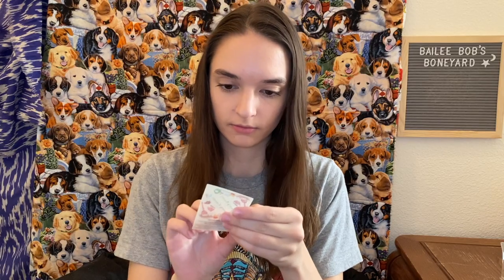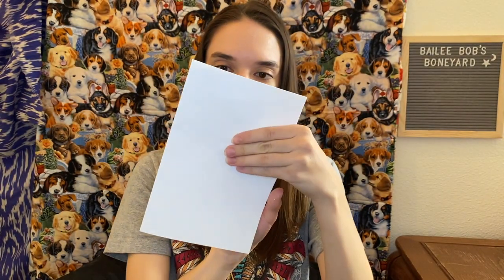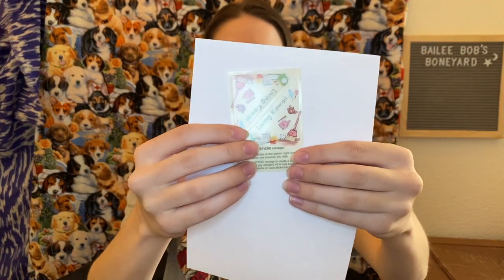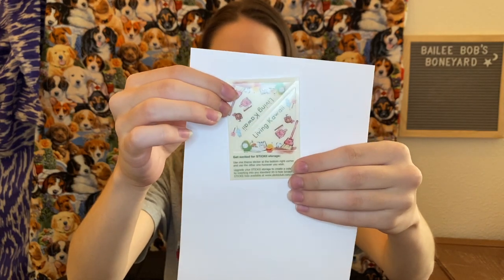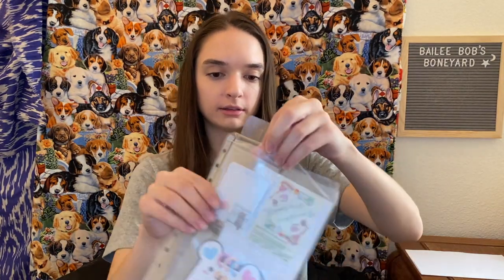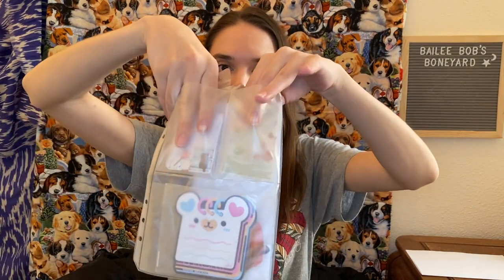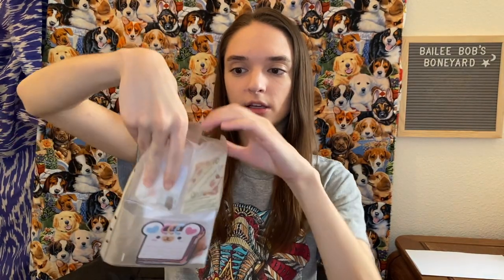Oh yes, so here's the theme. It says 'Living Kawaii.' It's got storage-looking things like a broom and cleaning supplies with faces. This little packet comes with different holders — there's one here, one here, one here, and one inside for the big stickers.